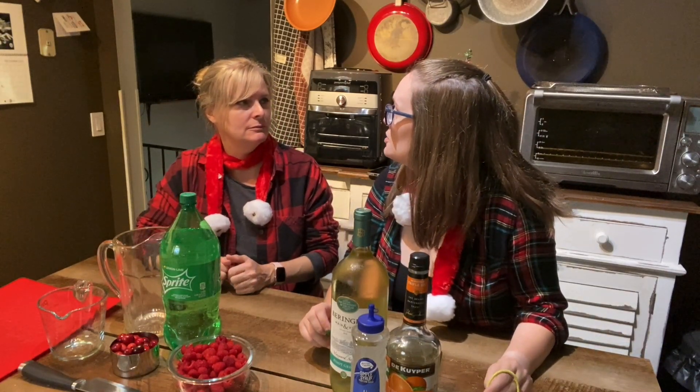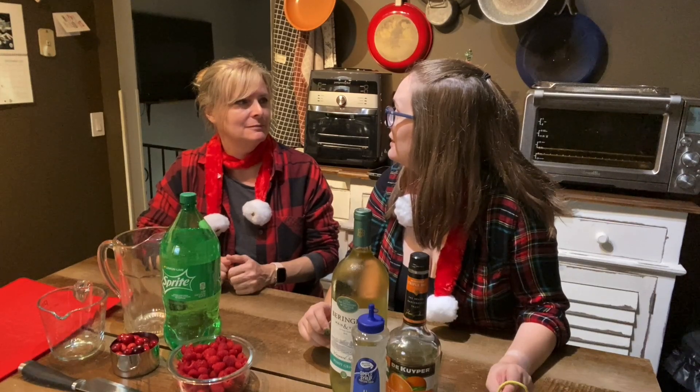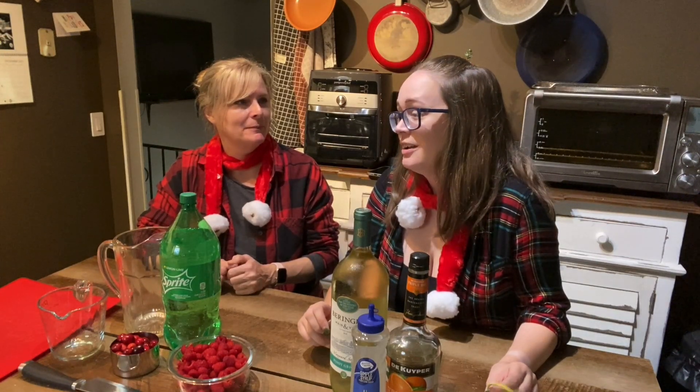I think while we're assembling, we should have a cocktail. Yeah, that's a great idea. I really enjoyed the hot chocolate with peppermint. Let's try it. Tom, let's use the hot chocolate that Stephanie sent.